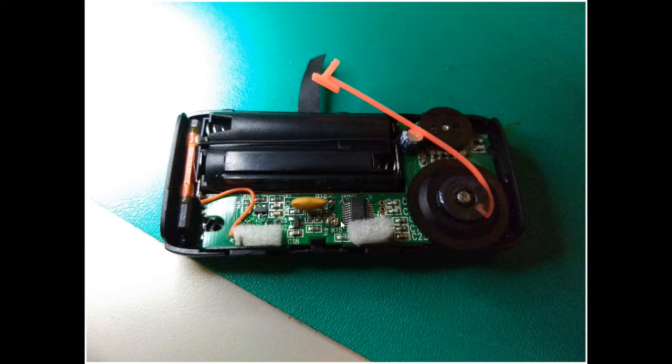Everything else looks pretty decent. We've got the main radio chip right here, and I think this is some kind of filter, probably for FM at 10.7 MHz perhaps. I did not see a separate audio chip — it could be on the other side of the board — but I didn't want to take it completely out because of the routing of the antenna wires and how small they were.